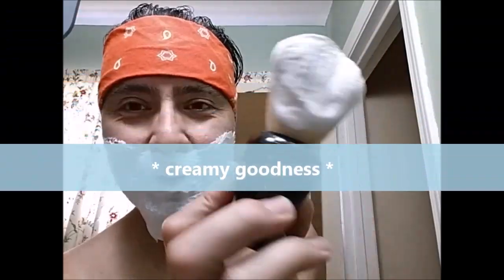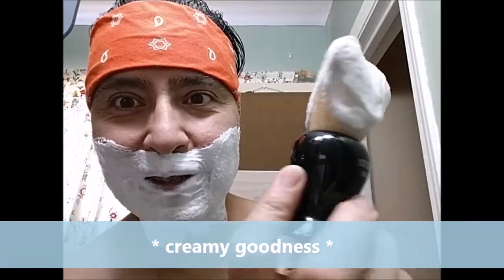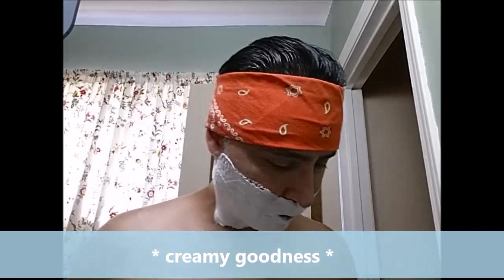There we go — creamy goodness, melted ice cream. That's what it looks like after I load it. I'm just going to rest it in here and here we go.